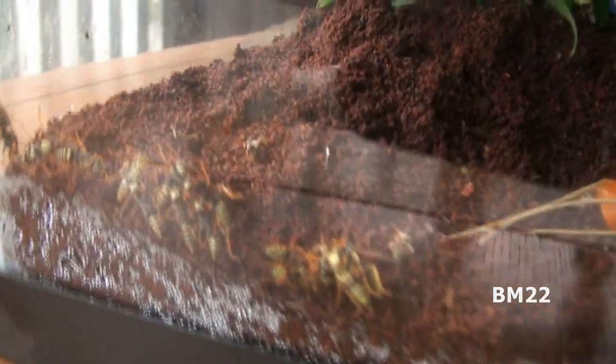Hi everybody, Beanmeister22 here. I know this is late — okay, it's a lot bit late — but today we're going to look at week five of my yellowjacket tank.